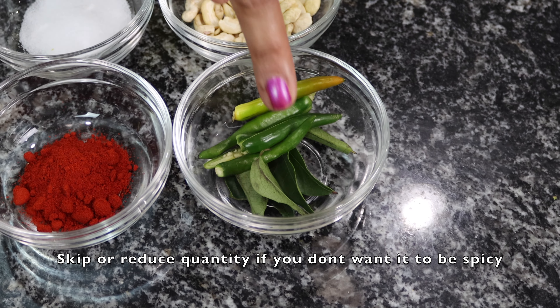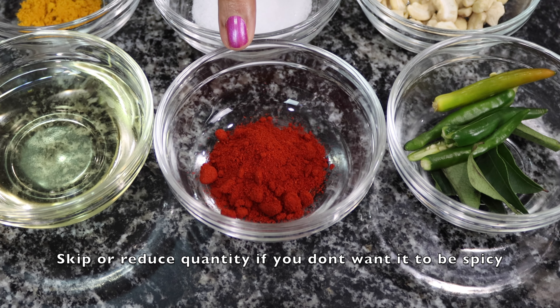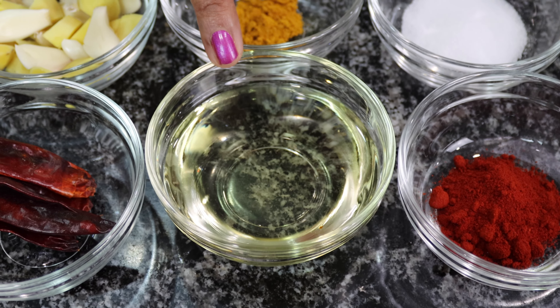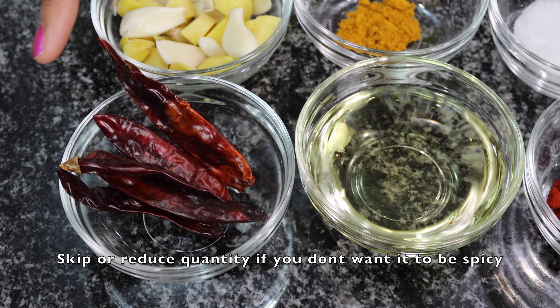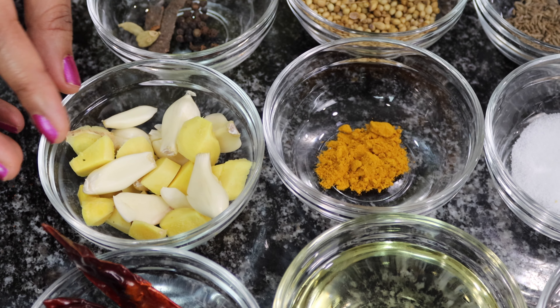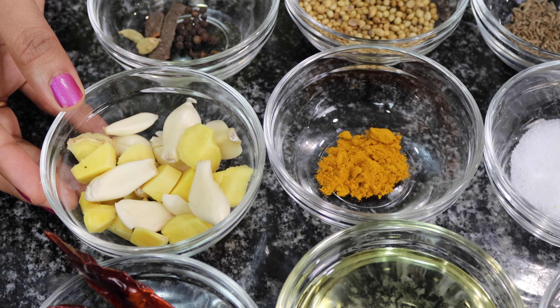Four slit green chilies and curry leaves. One tablespoon of red chili powder — here I'm using Kashmiri red chili, but you can totally use regular red chili as well. Three tablespoons of oil. Around five whole red chilies — I'm gonna dry roast them and powder. A cup of ginger and garlic; if you don't have fresh ginger and garlic you can use around two tablespoons of ginger and garlic paste.